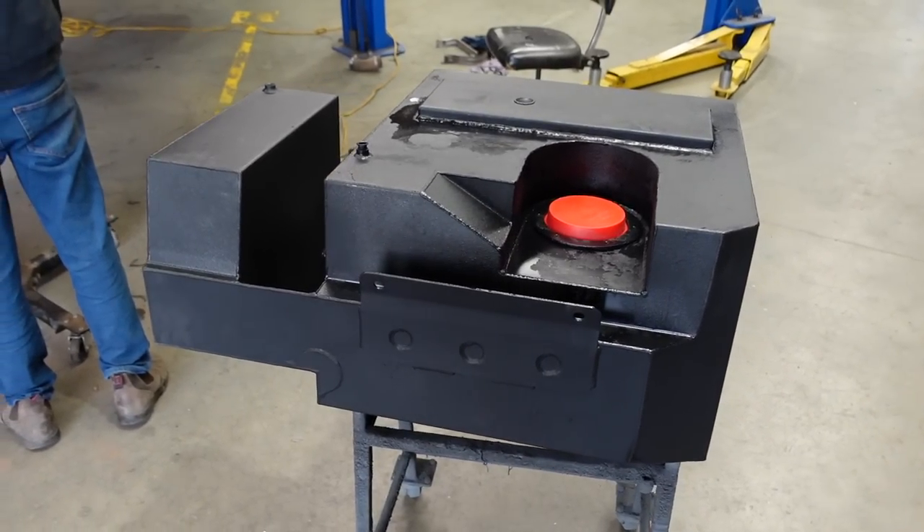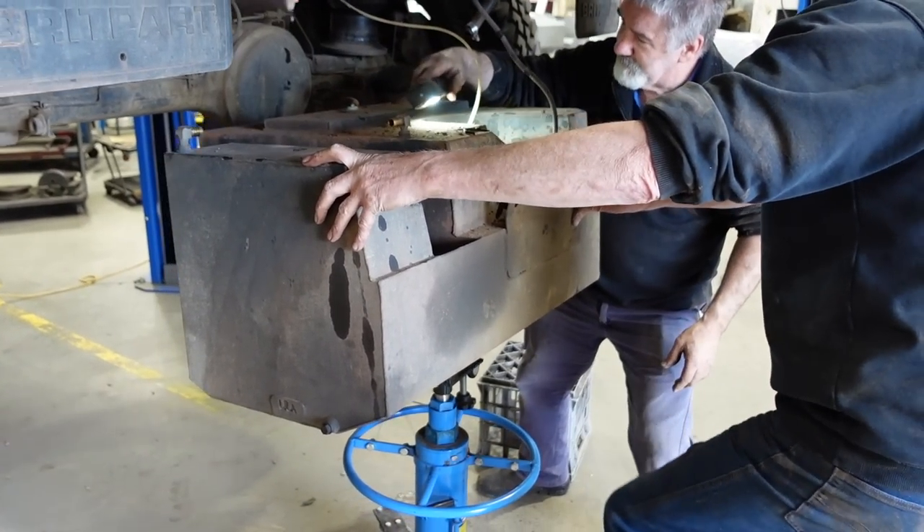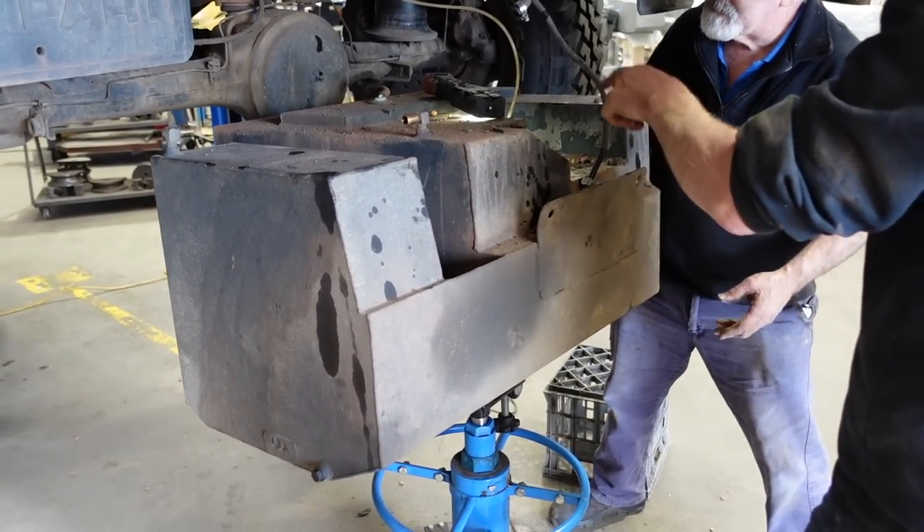The guys have just removed the original tank from the Defender and I've got my first glimpse of the brand new tank going in. It's awesome to see the condition of the one that came out — obviously with a lot of mud and bits and pieces on it, but as a whole in excellent condition.